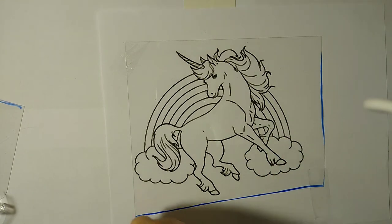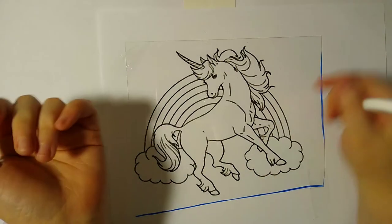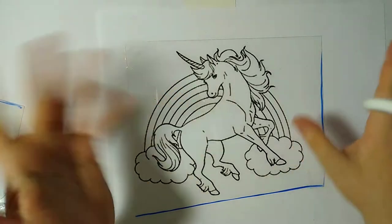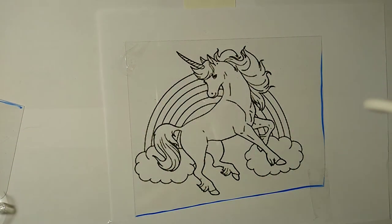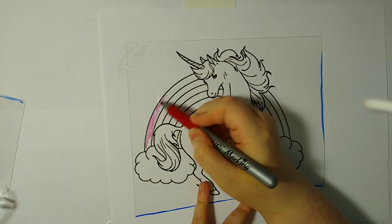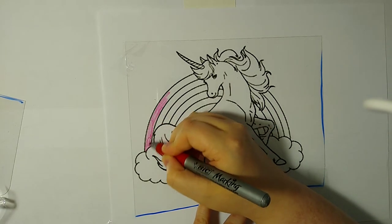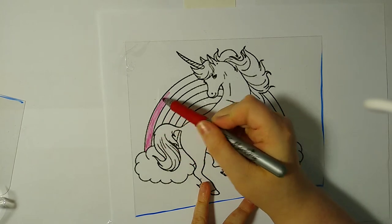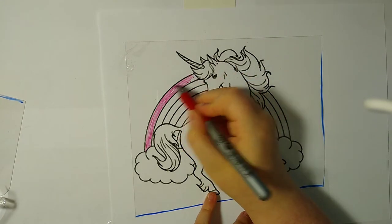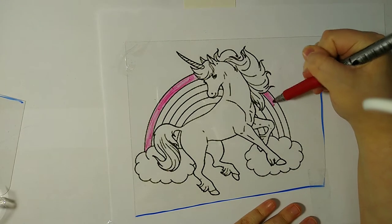Now the next thing I'm going to do is actually color it. I'm thinking I'll do a rainbow here. I'm going to start with red — it looks pink but it's a red marker. You want to get all the lines even because it will be really streaky if you don't. Don't cover it up constantly because it would get messy and have a weird texture once it comes out of the oven after it shrinks.